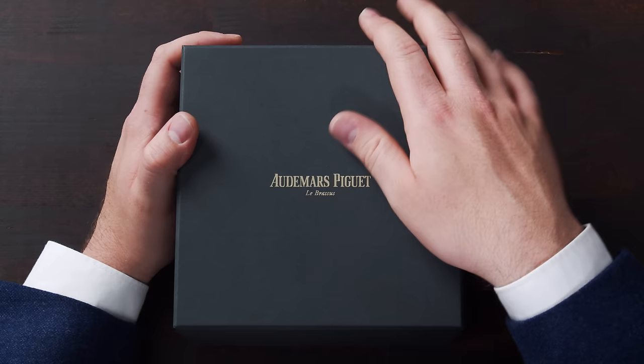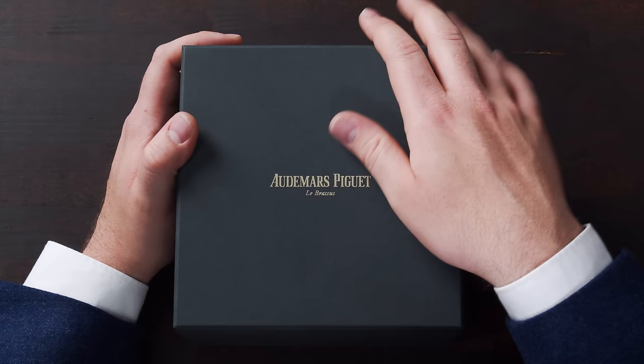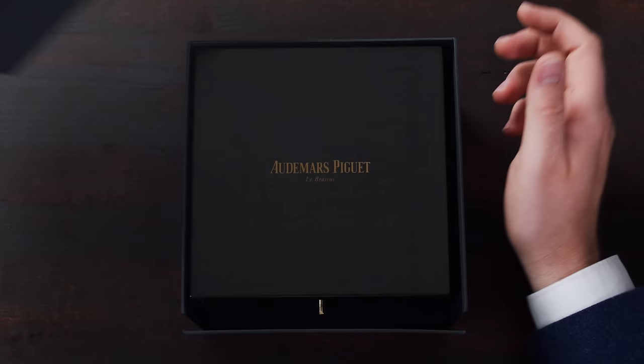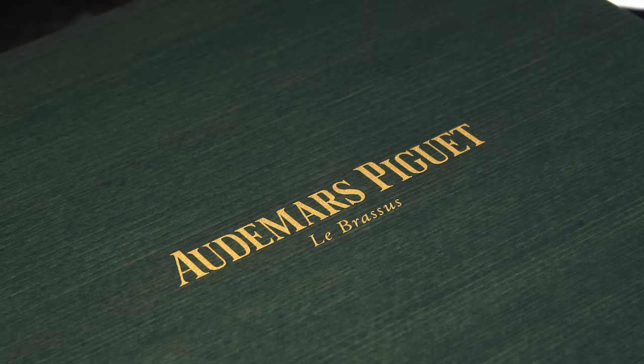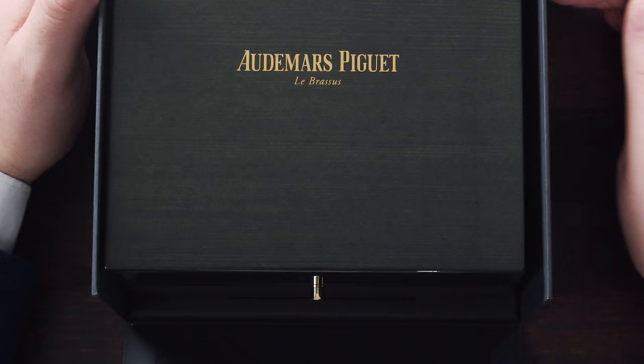As you can see, the box is in this beautiful dark green color with the AP logo and Le Brassou on it. Let's open it up and see what's beneath it. Once you open the outer packaging, you can see the beautiful wooden box, which is also in this rich dark green color. It has a wooden horizontal pattern with the AP logo again on top, and you can open it here from the side.